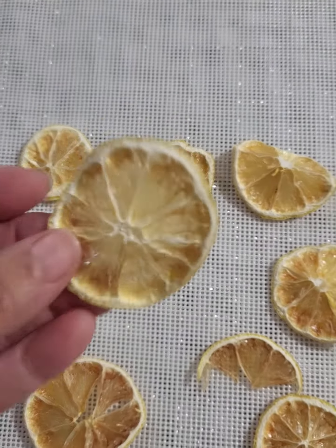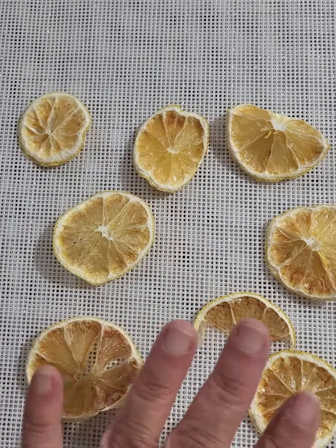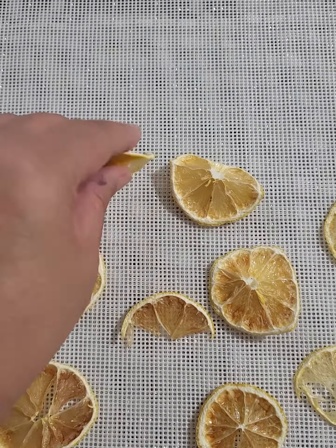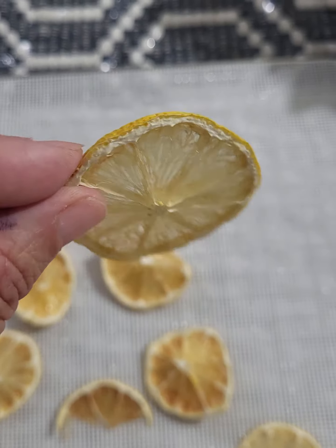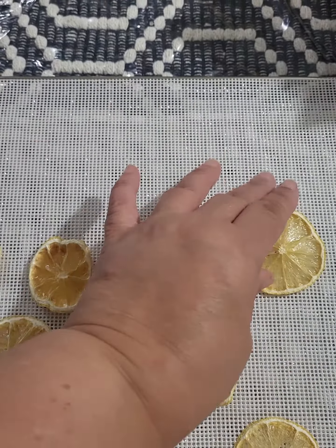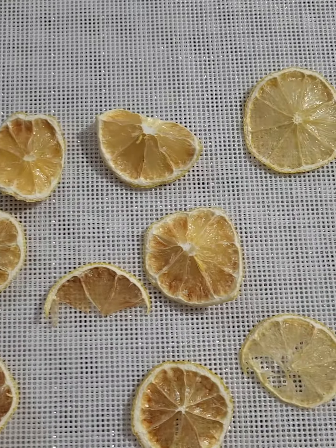The lemons came out beautiful. Look how pretty — they didn't even burn. But I noticed that for eight hours they did not dehydrate; they were just sticky. So I advise you to put it a little bit higher and keep an eye on them.